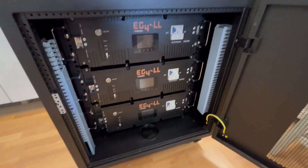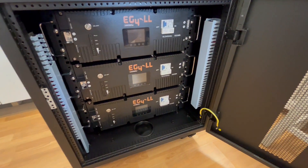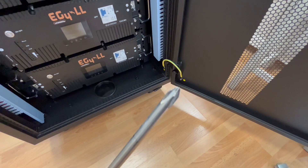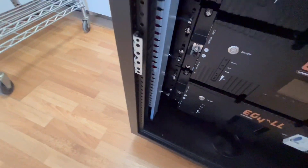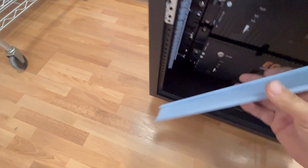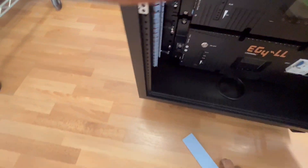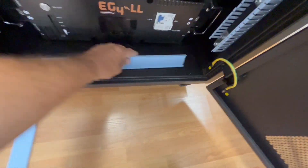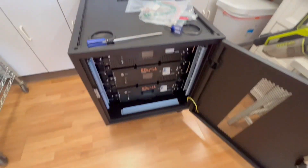We have all three batteries in here, pretty easy to do. You had those four screws for each one, just a regular Phillips screwdriver to put those in. If you just press on this piece it will come off and exposes the positive bus bar and then the negative bus bar over here. We'll go ahead and start wiring that up.